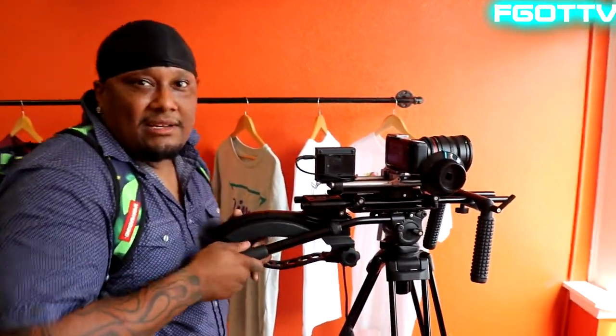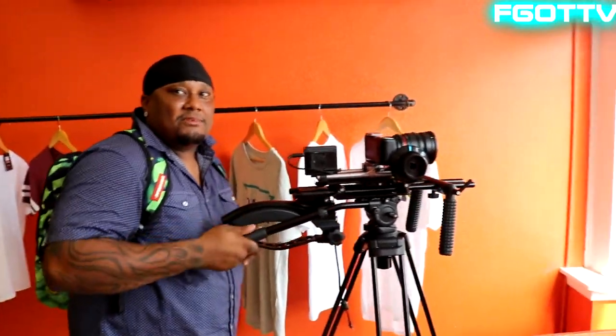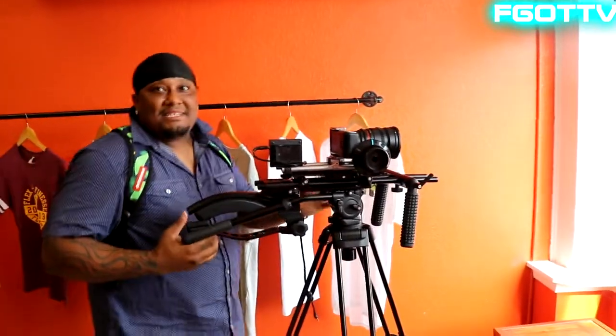I suggest Black Magic products. Black Magic 4K — it's an excellent cinema camera as well, if you can afford it. It's up there, but you know.